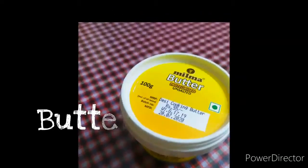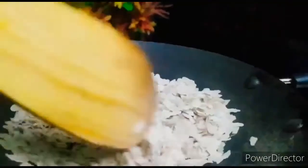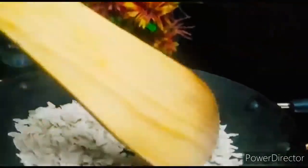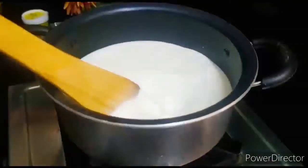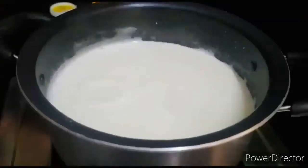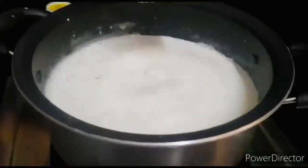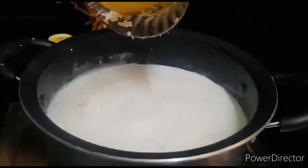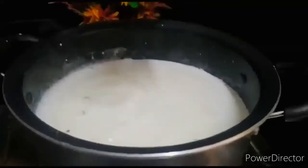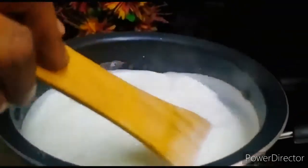We are ready to make it so easy. We can add some olive oil. Cut the olive oil. I will add the olive oil. Put this olive oil.